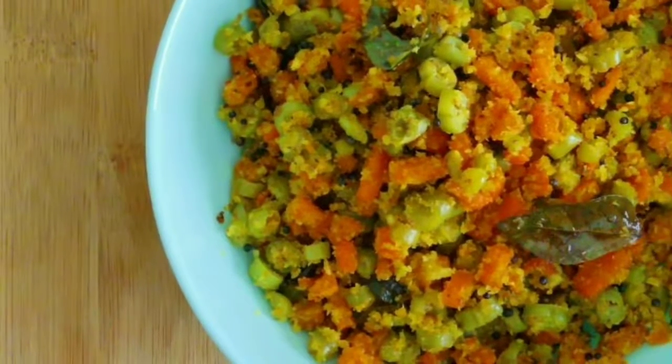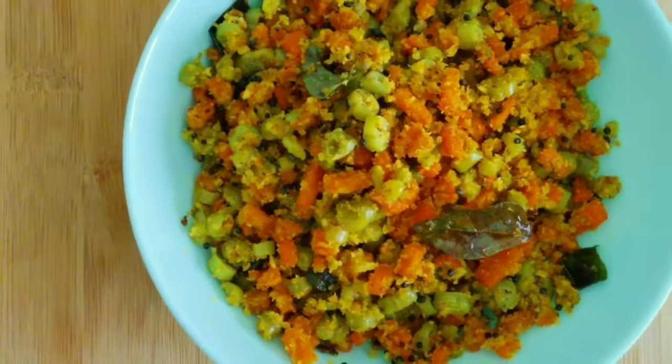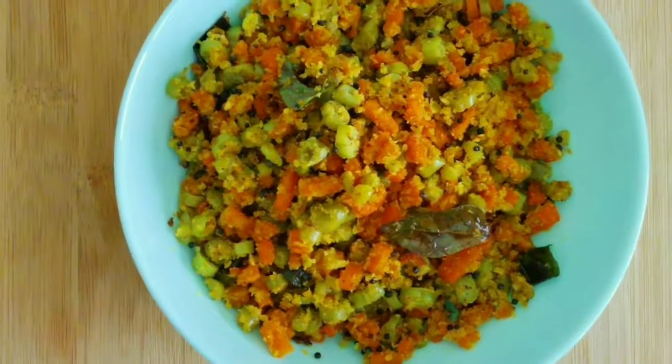Hi Friends! I am going to make a new bean carrot with all of these things. I will cut these ingredients.